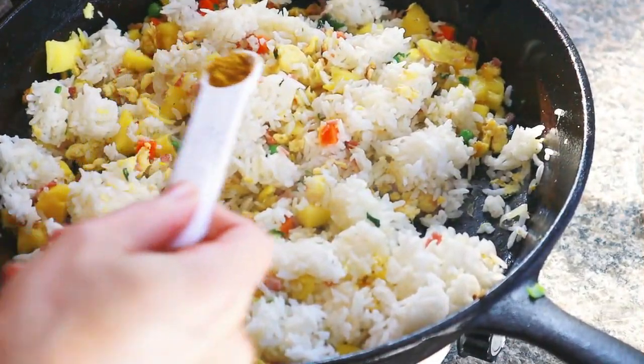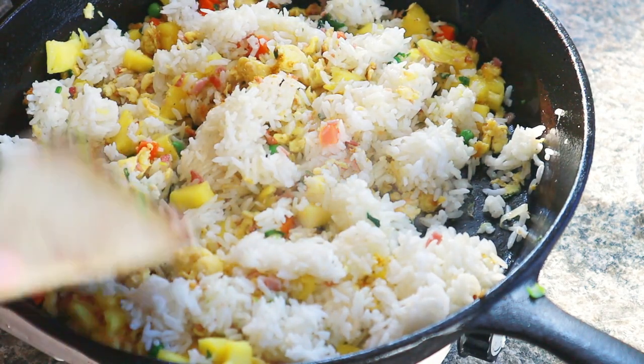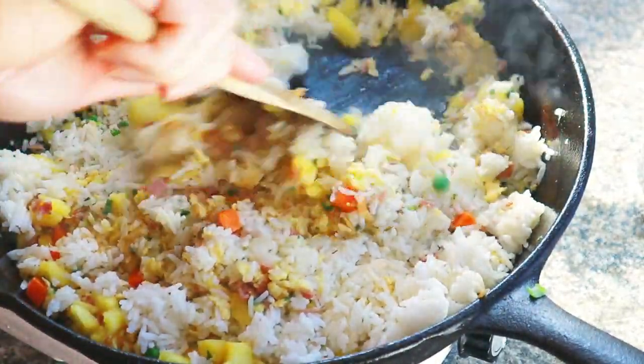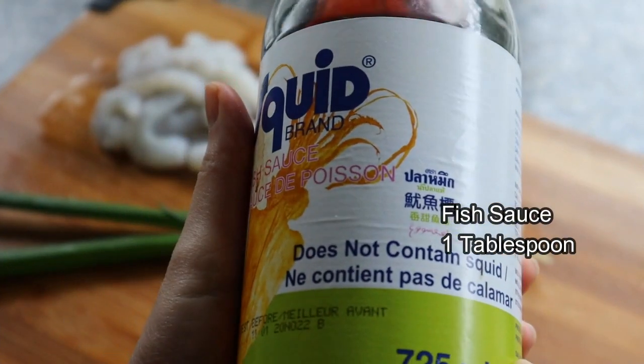For seasoning, add one teaspoon of curry powder — it's going to give our rice a nice golden color. Then add one tablespoon of soy sauce and one tablespoon of fish sauce. I like how Squid Brand fish sauce says it doesn't actually contain squid!